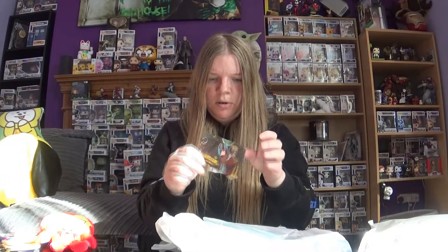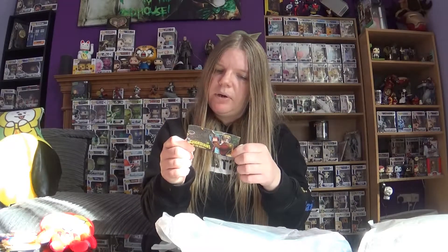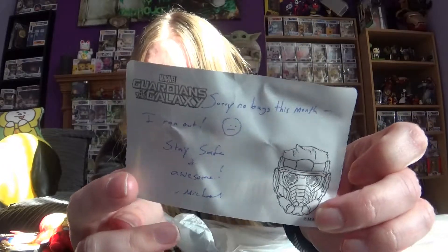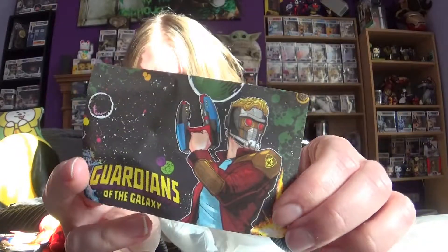And here's the note — it's on Guardians of the Galaxy paper. It says 'Sorry, no bags this month, I ran out. Stay safe and awesome — Michael.' He always puts little personal notes in there, which I think is really nice. You can see it's on the Star-Lord Guardians of the Galaxy paper, which is pretty cool.